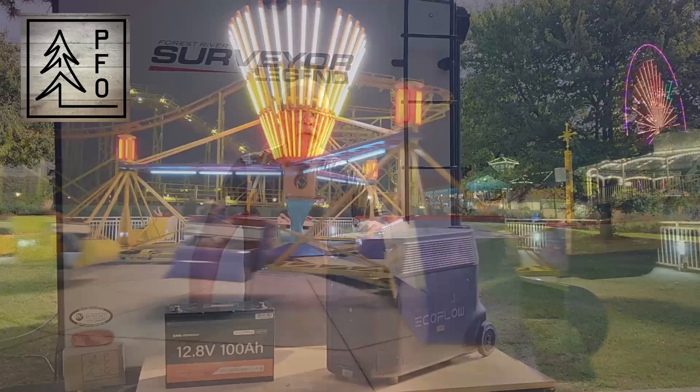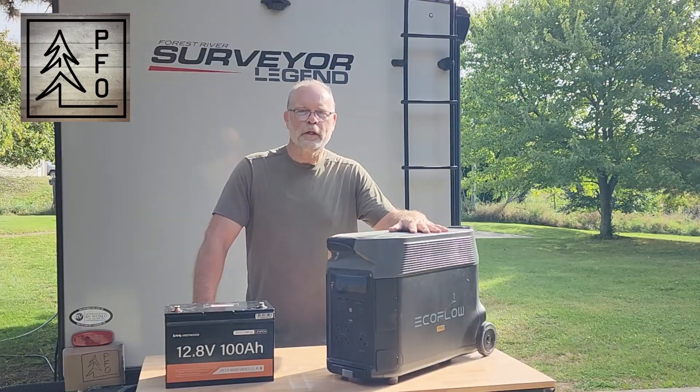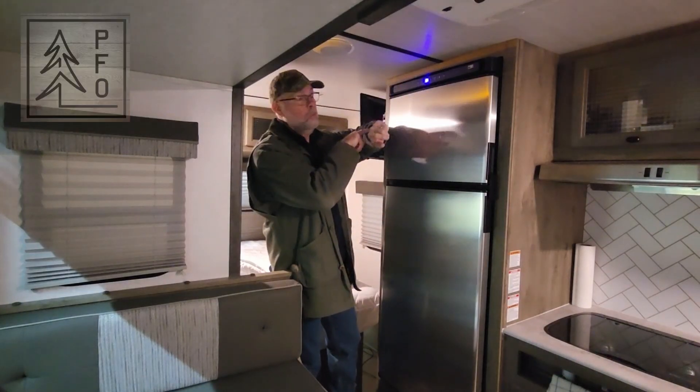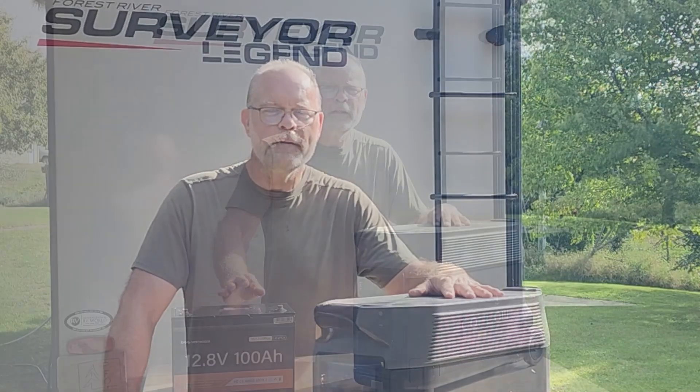During that time, we're going to be relying on this EcoFlow Delta Pro to keep the food for the camping trip cold in the refrigerator while we're at the amusement park. So we need a couple of days off of this. Normally when we're boondocking, we spend a single night relying on this — it's usually just a stopover to sleep for the night and then move on the next day.